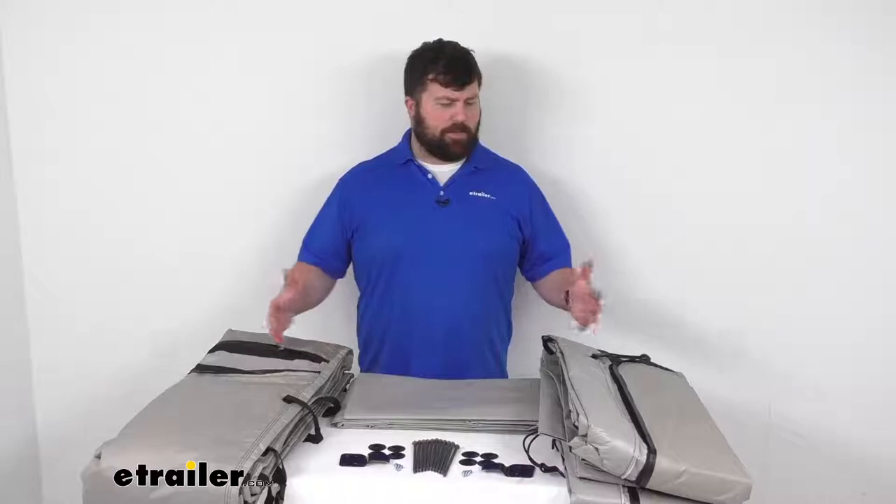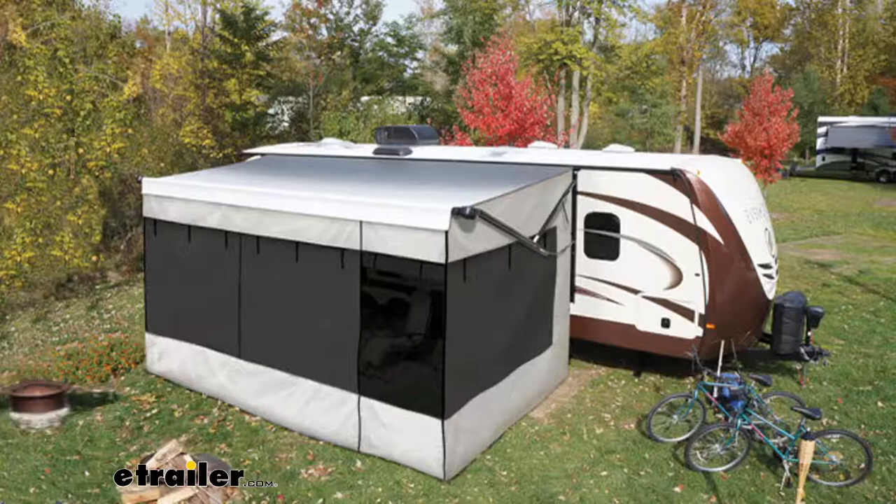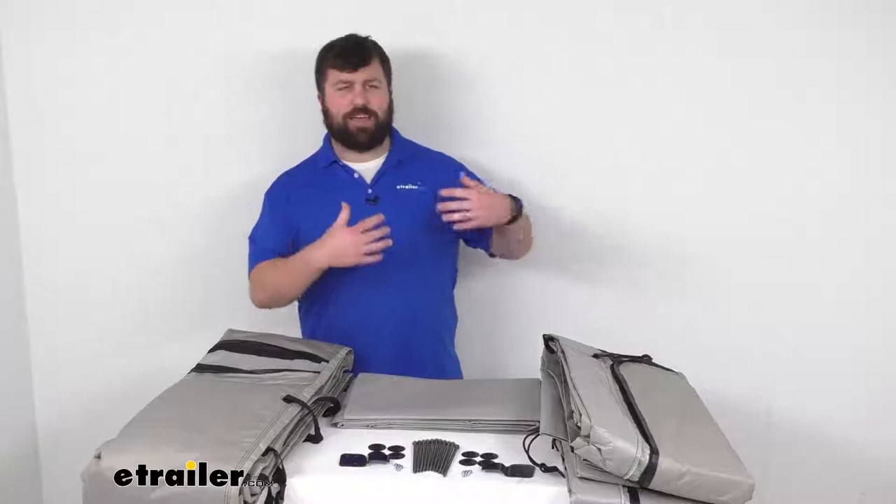This setup is going to attach to your RV's awning and transform your covered area into an extra living space. It acts kind of like a tent, so it's going to help block out extra heat. It's going to be perfect for outdoor dining, board games, and social gatherings on those hot days. It can also help keep bugs out and still allow you to enjoy the breeze, and it's going to add an extra level of privacy for you.